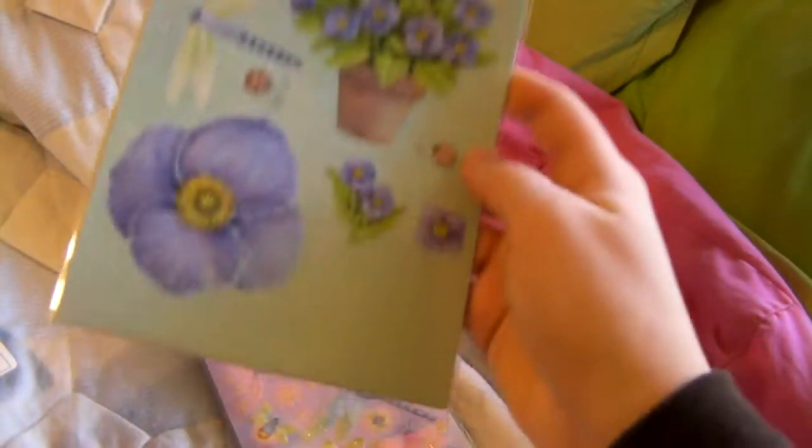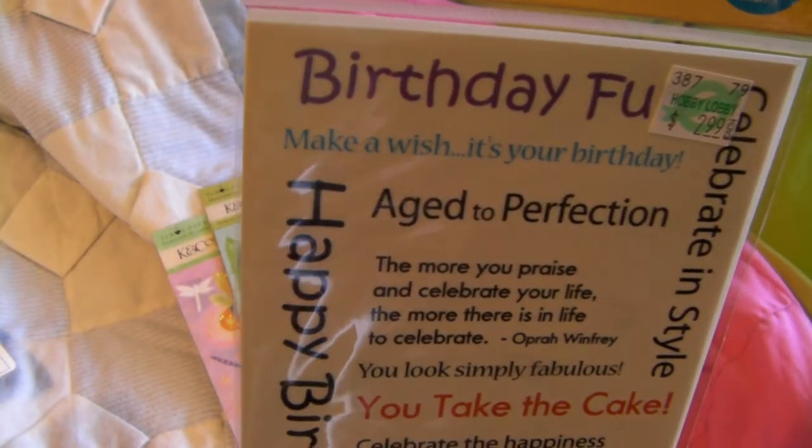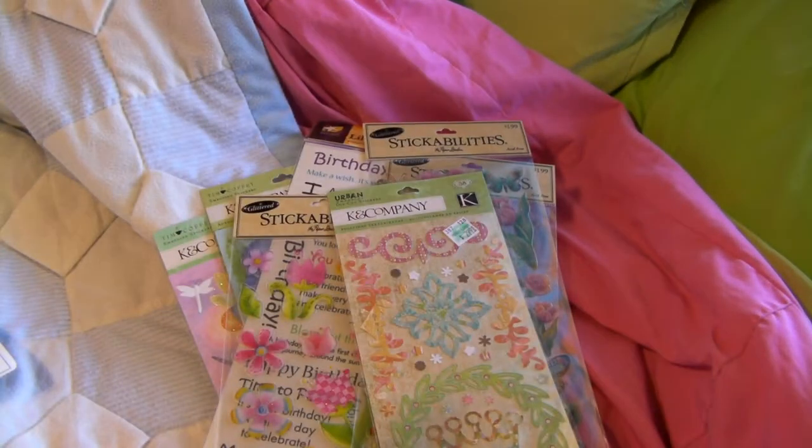And then I got a bunch of stickers because they were all half price. I got these from Kay and Company, these from Kay and Company, and this one — Mom wanted me to get this one from American Traditional Designs. And these from Stickabilities, as well as these really pretty ones, and these Kay and Company die cut stickers, and these Kay and Company stickers. Sorry about going out of frame there.